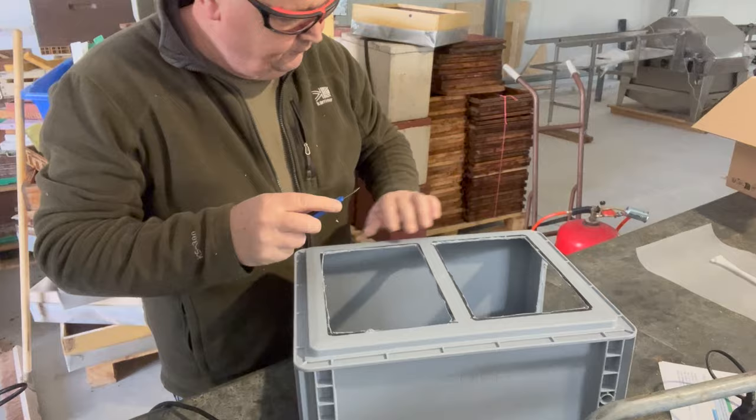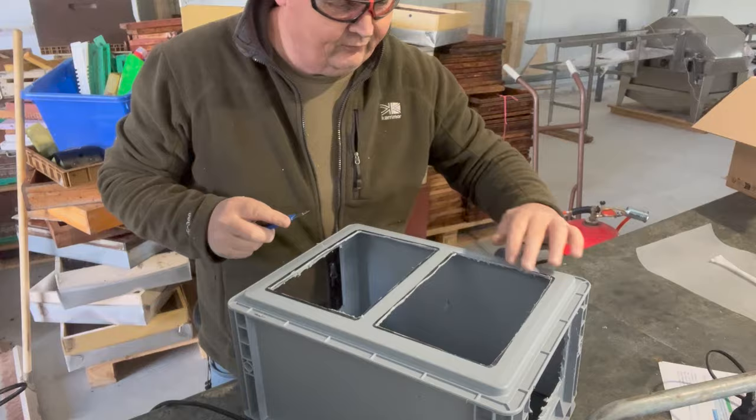If you need to use the grinder again you can always touch up a bit here and there. At the end of the day this is just for a trap that's in an apiary, so no one's going to really mind.